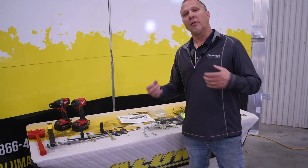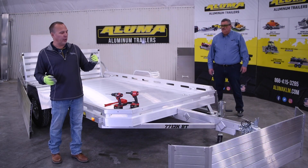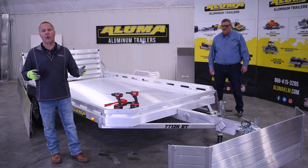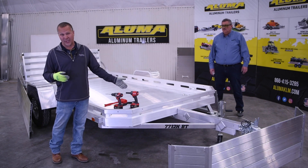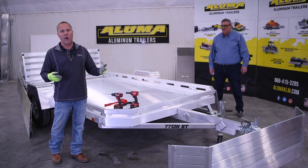With that, let's move over to the trailer and get started. We're here to do an installation today on the Aluma 7712H — we're going to do a 24-inch side rack kit installation on this one. As you can see, we pre-drilled some of the holes, but we're still going to walk through all the steps to show you exactly how it goes together.